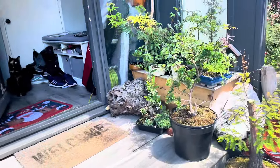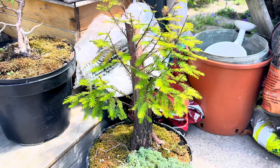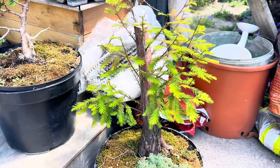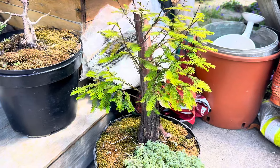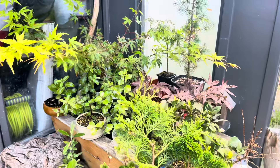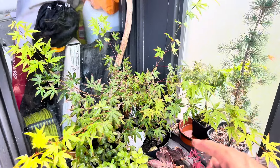So let me take you over here — we've got my bald cypress tree. This is the one that's not so sick; the other two on top of the roof are fairly sick so I've separated them just in case they affect each other.